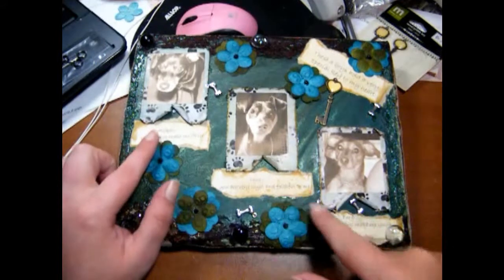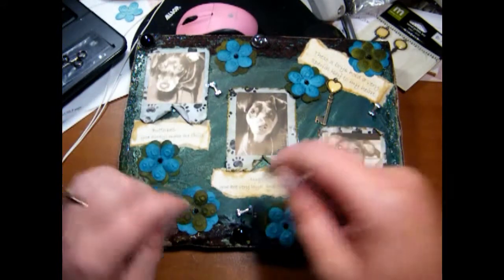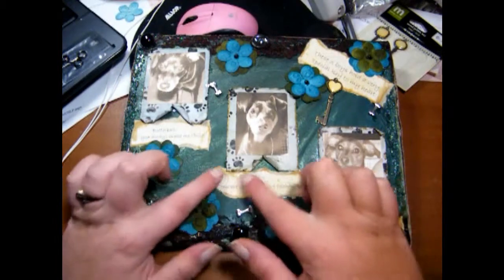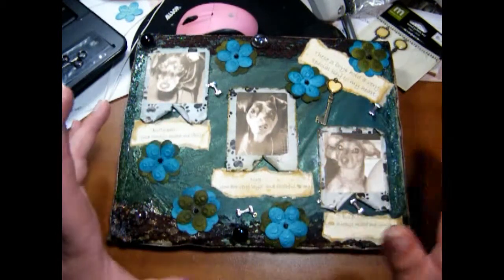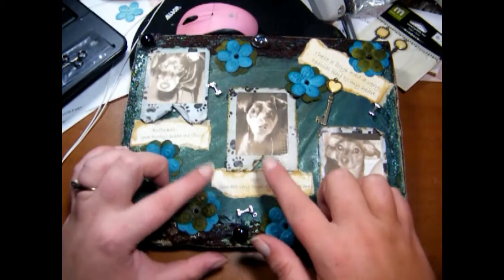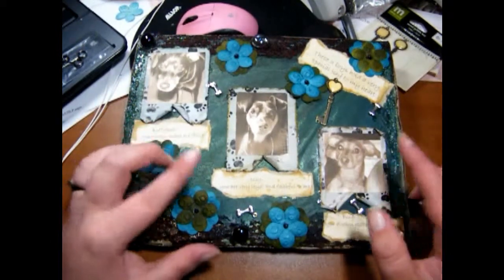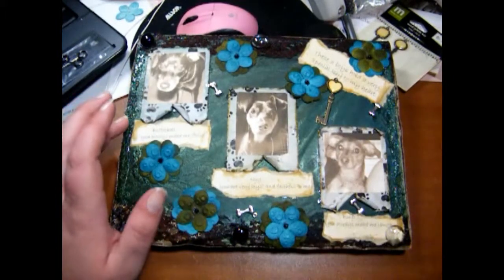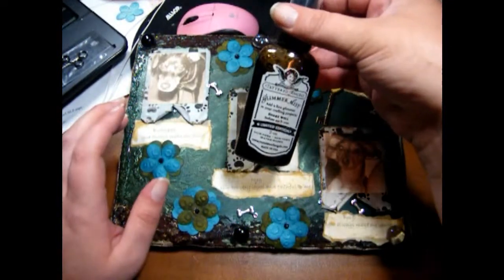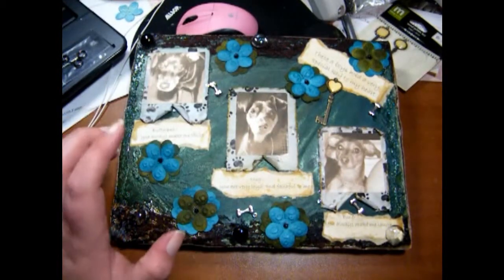These tags here I printed off my computer and just ripped the papers, which gives it more of a distressed look. I also used either Old Paper or Antique Linen distress inks on the edges, and then sprayed some Tattered Angels Glimmer Mist in Caramel Apple on it, which gave it a really nice look.